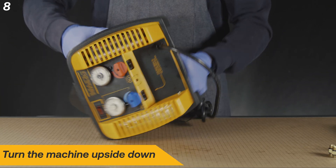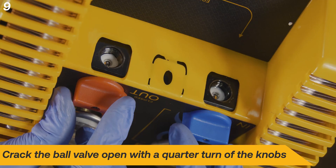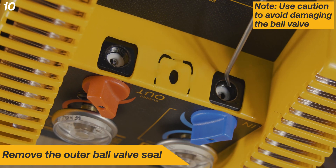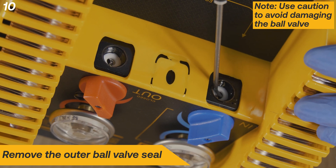Next, turn the machine upside down to access the ball valve seals. Position the knob so the ball valve is slightly open. Remove the outer ball valve seal, being careful not to damage the ball valve.